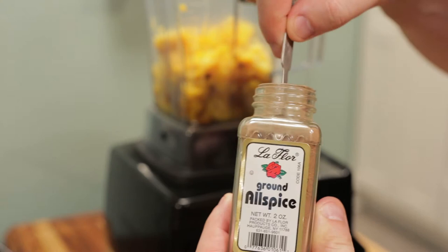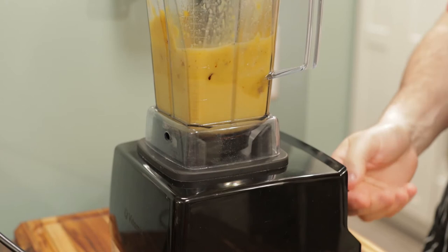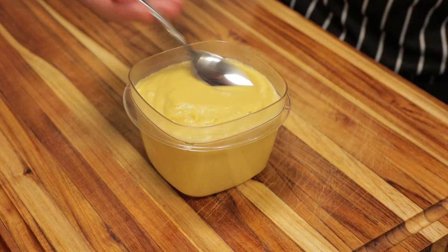Add to your blender. I'm going to put some allspice in here for seasoning, about an eighth of a teaspoon. Now that the allspice is added, fill it up halfway with formula, breast milk, or filtered water, and blend until smooth.